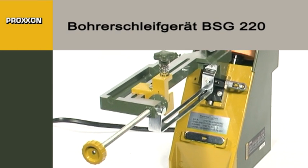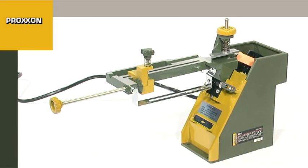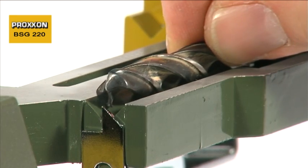Every craftsman is familiar with this. Drills are blunted by use over time, and the cutting results achieved are increasingly poorer. But that's no reason to rush out and buy a new one. Drills can be re-ground and used again and again.